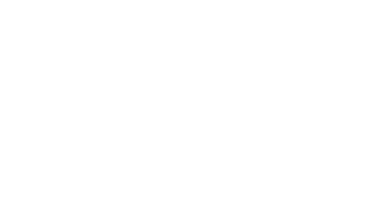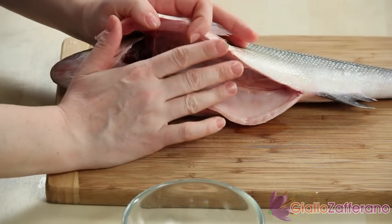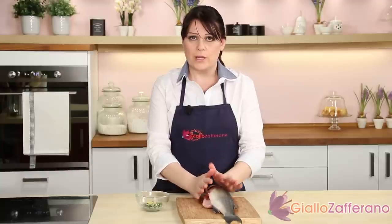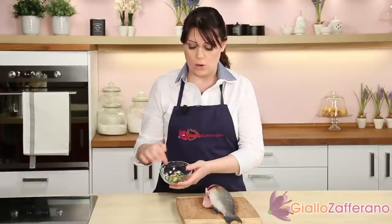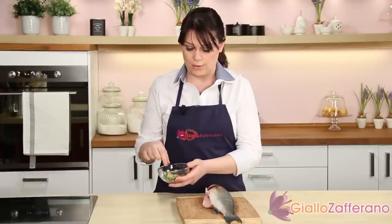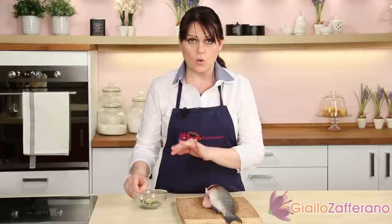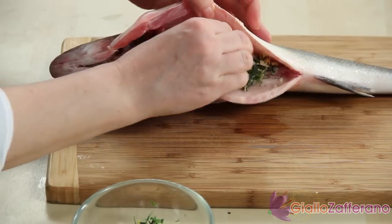Let's make the sea bass in a salt crust. This is our sea bass — as you can see, it's already gutted. So just wash it, then chop all the aromatic herbs and grate the zest of the organic lemon. In a small bowl, mix a spoonful of chopped aromatic herbs, the minced garlic and a teaspoon of lemon zest. With this mixture, fill the belly of the fish.